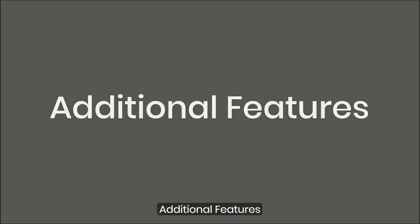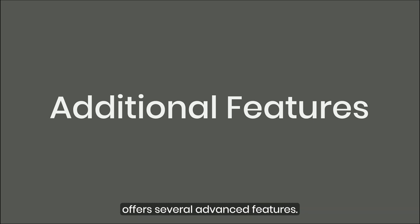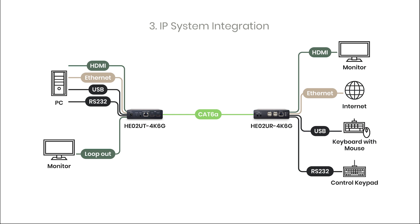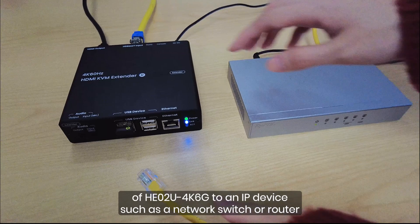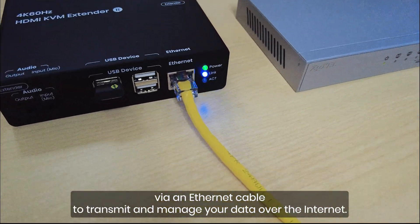Additional Features: Beyond its core functions, the HE0-2U4K6G offers several advanced features. For IP system integration, simply connect the Ethernet interface of the transmitter and receiver to an IP device such as a network switch or router via an Ethernet cable to transmit and manage your data over the Internet.